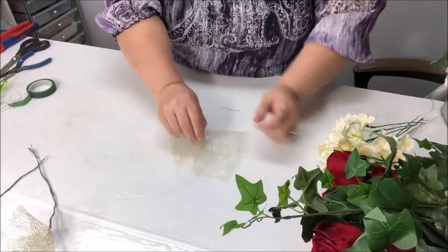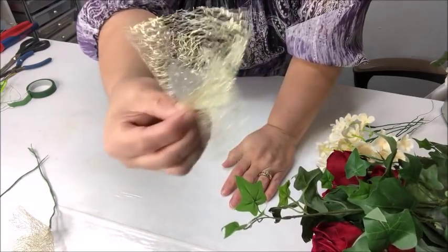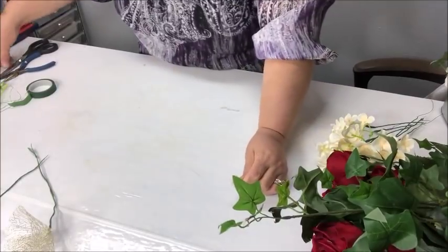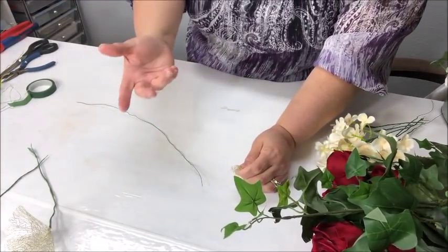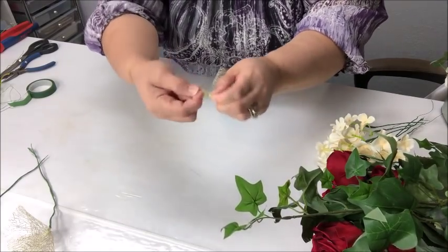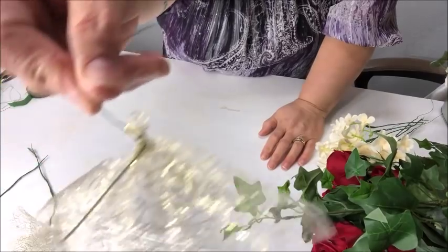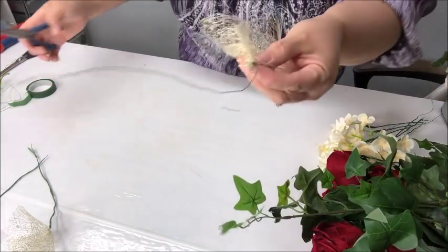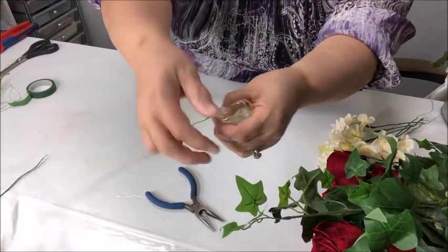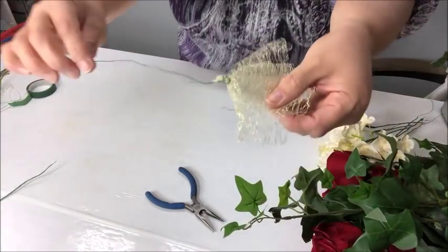To make a tulle puff, put the piece down on the table and right in the middle just pinch it and bring it up like a little fan — but not fanned out, just a pinch. Take another piece of wire, about eight to ten inches long, get about an inch and a half, and start rolling the longer wire around the pinched tulle. This is a little trickier because the tulle moves around on you. That's where I use my needle nose pliers — to tighten it so the tulle doesn't slip out.